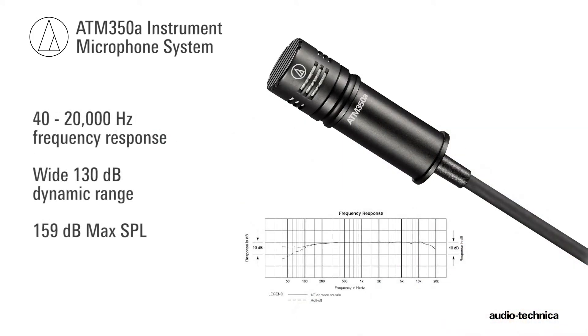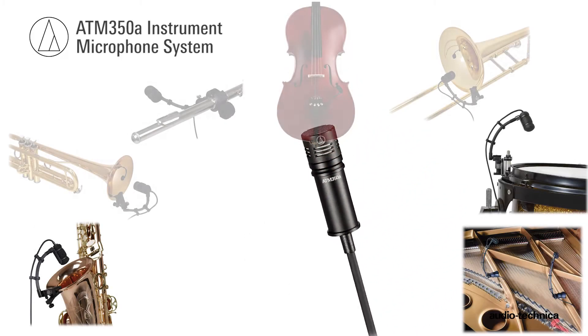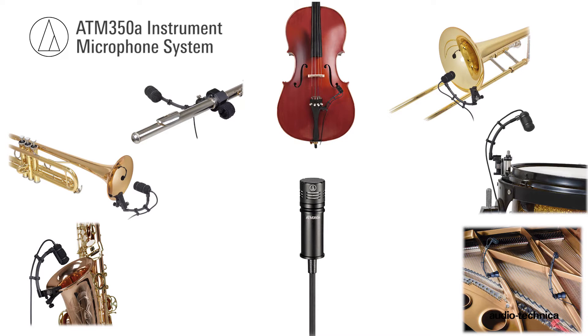Its 40-20,000Hz frequency response, wide dynamic range, and 159dB max SPL make the ATM350A a go-to microphone for any type of instrument.